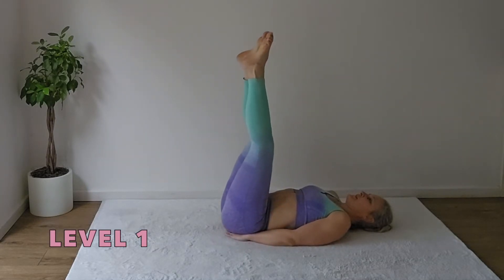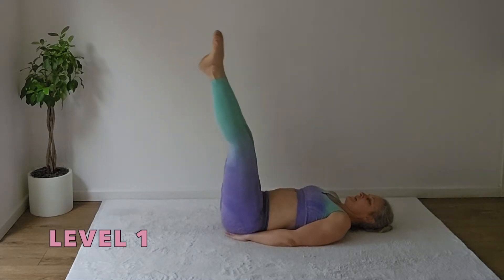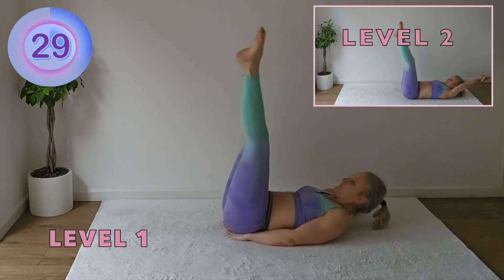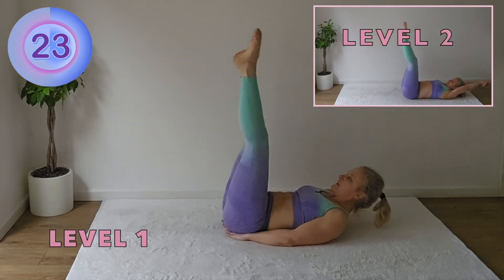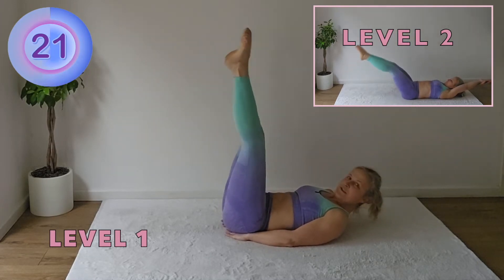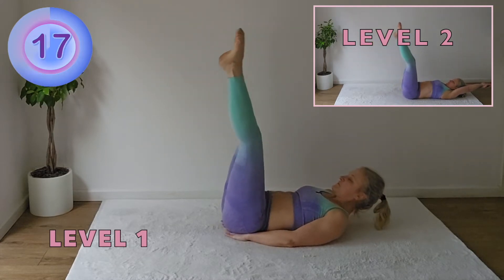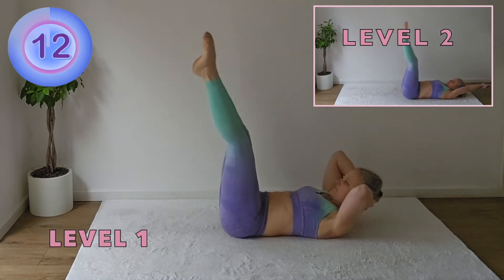Hands underneath of the butt to start off and little lifts. Up and down. Keep the head lifted or supported. Up and down.